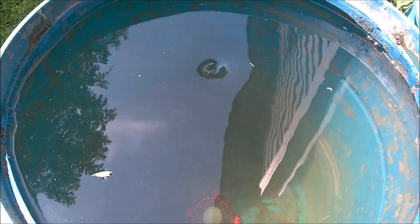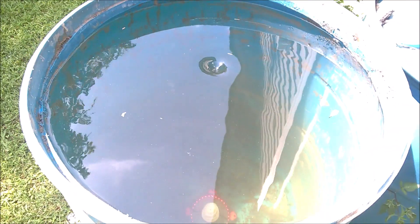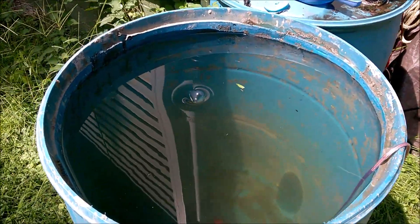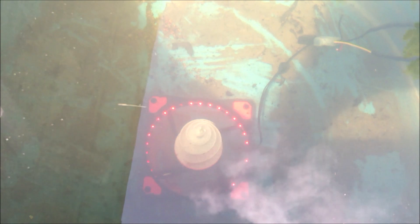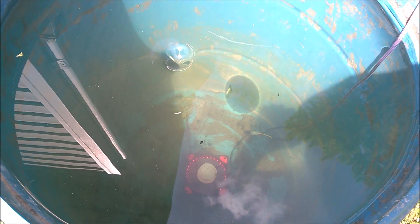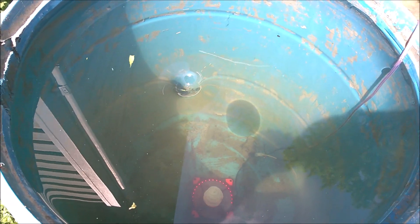It's starting to form. I think I need a stronger motor, but I thought I'd give it a try anyway. You can see the vortex starting to go. I'm going to let this run for a while and see if it'll form the vortex, but I'm pretty sure I need a stronger motor, so I'm going to make plans for that.